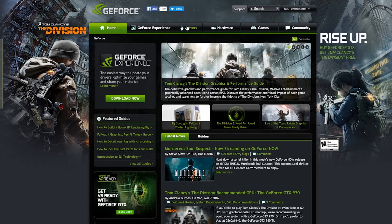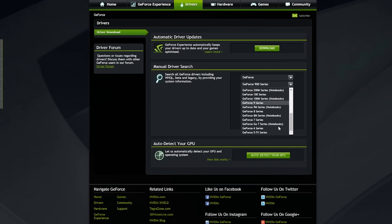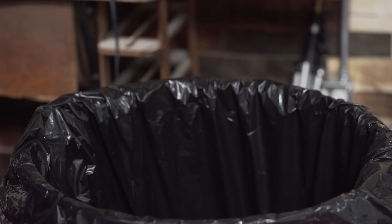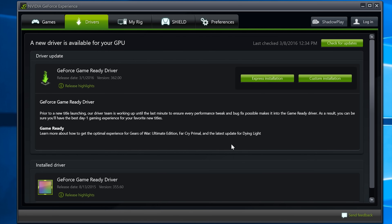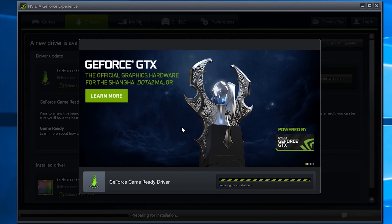Once you get back into Windows, head to either NVIDIA or AMD's website, enter your GPU model and operating system, and grab the latest drivers. Don't bother using either the driver disk that came with your card or any drivers from Windows Update, as these tend to be out of date by the time you actually install your card. Run the installation program and select Custom Installation to tell the system whether you want drivers only or additional software from NVIDIA or AMD. Wait for it to finish and you're all done.